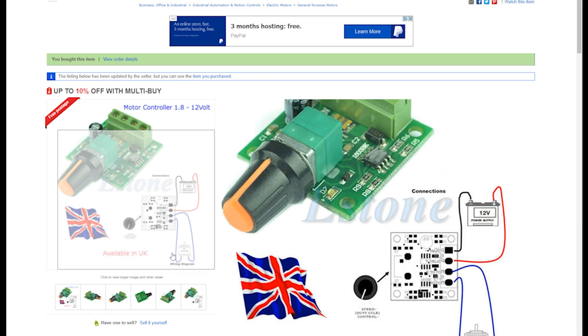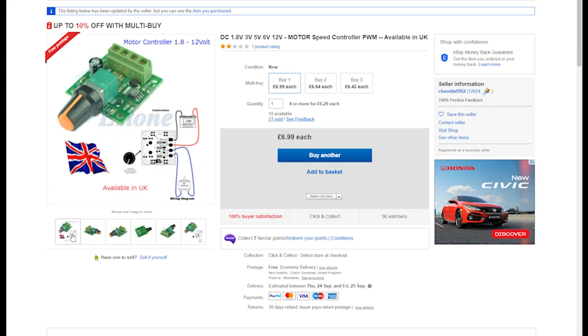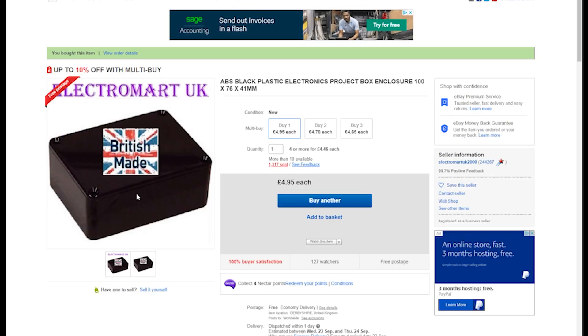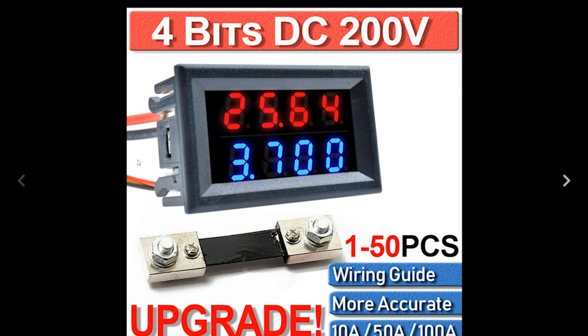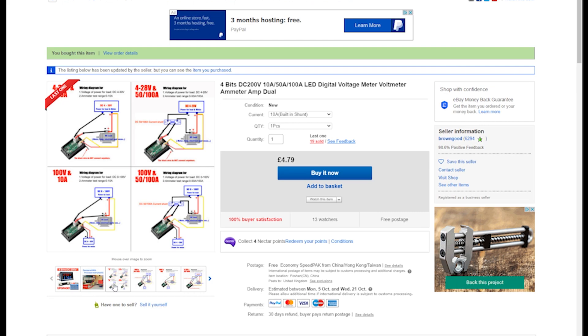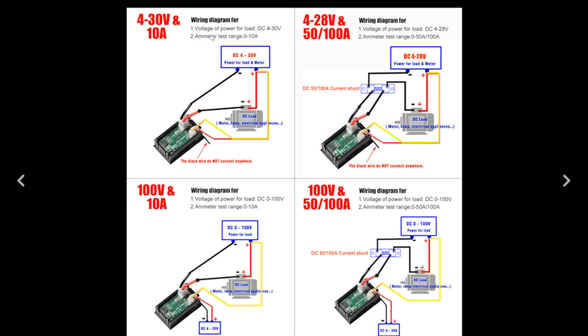You wire it up and they've got some diagrams listed so you can look at the different types of connection. The black box was another eBay purchase, and finally this is the amp and voltage meter. It has another set of wiring instructions, and I used these along with the MERG quarterly magazine to guide me.